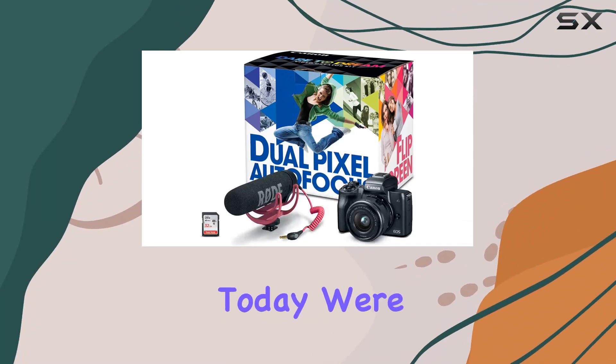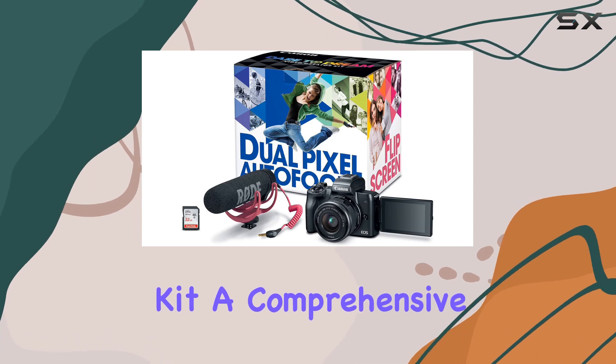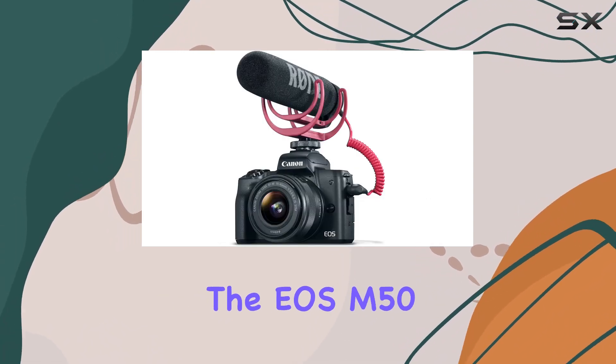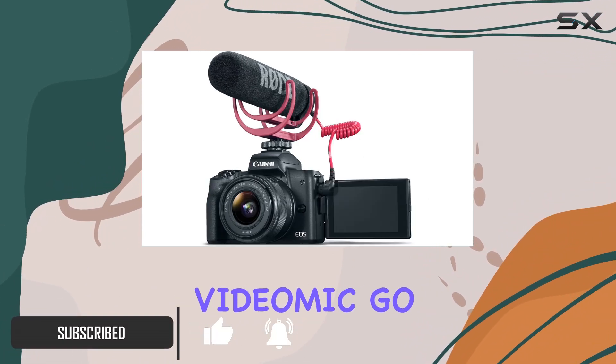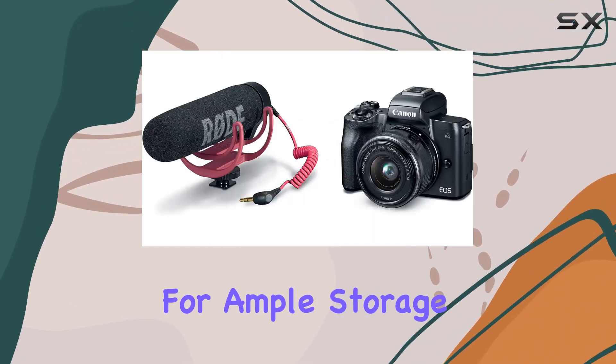Hey everyone! Today, we're diving into the Canon EOS M50 Video Creator Kit, a comprehensive package designed for content creators. The kit includes the EOS M50 camera with an EF-M 15-45mm lens, a Rode VideoMic Go for superior audio, and a 32GB SanDisk memory card for ample storage.